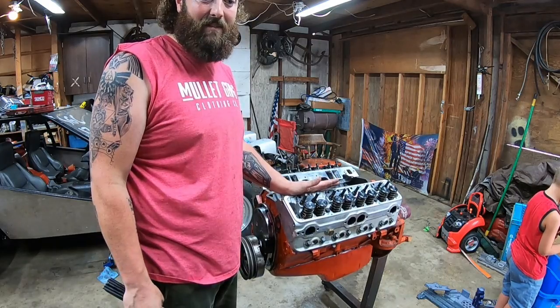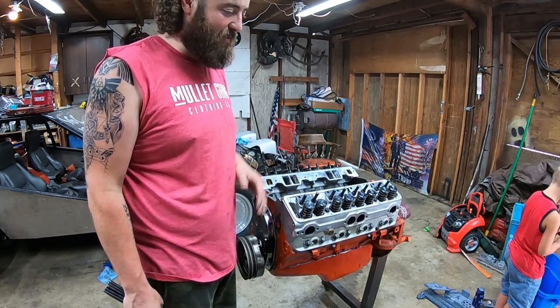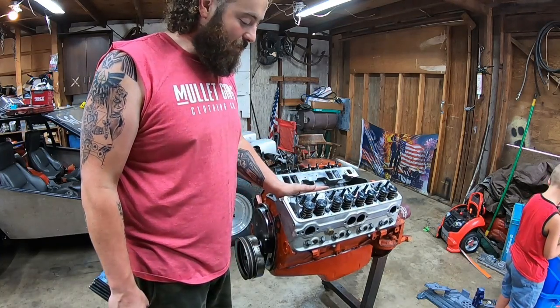It has to be tuned before we can run it, so Aaron has to have probably half a day or something to mess with it — probably only an hour — so we're just going to have to move everything up or down probably.